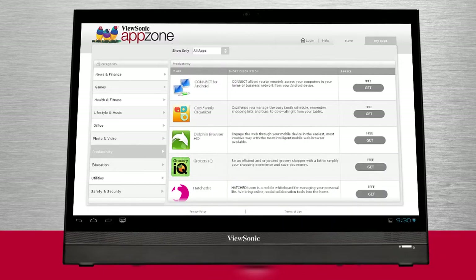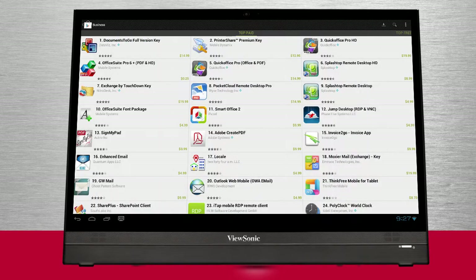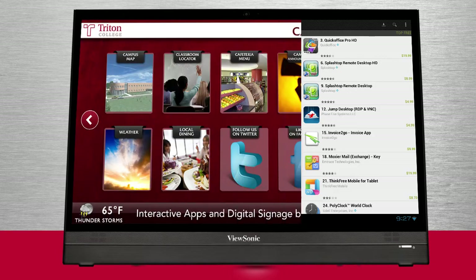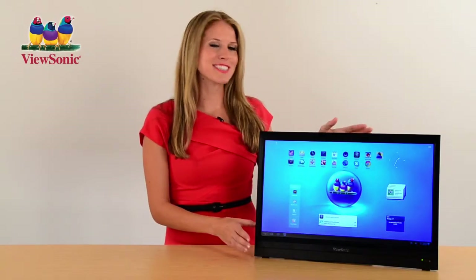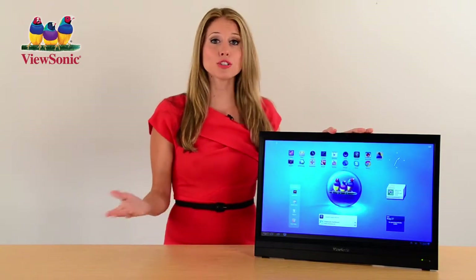Stay connected with Wi-Fi and Bluetooth networking or plug into your local wired network. Explore the ViewSonic App Zone market for a special selection of apps hand-picked for the VSD220 and browse the thousands of apps at the Google Play Store. Or, for specialized applications and even more flexibility, launch your own custom apps to meet any business need.